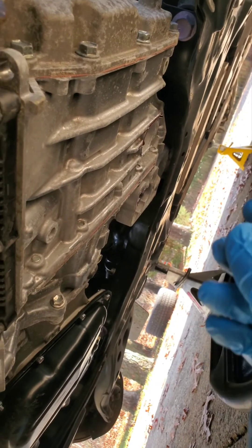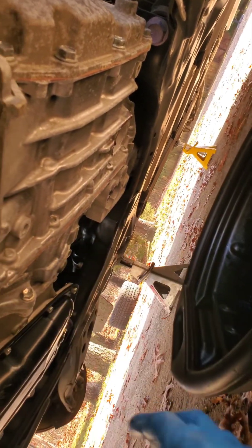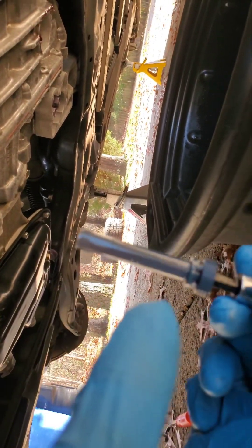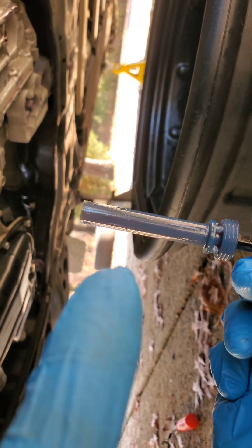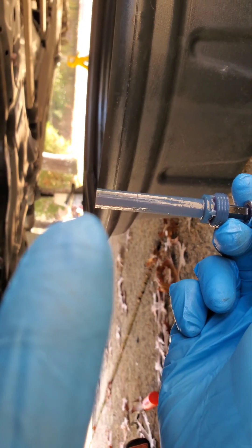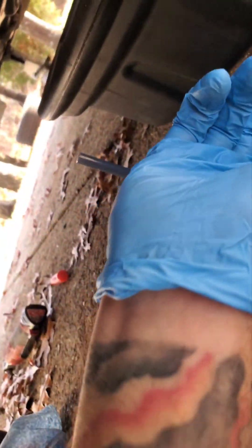Once it reaches 95 degrees, come back under the car while it's still running and remove the 10 millimeter drain bolt — yes, while it's running. You'll get a little fluid coming out, and after a couple of seconds you'll see it start kind of glugging. At that temperature, the fluid level is set by the tube. Once the fluid comes down to the height of that tube, it starts glugging — that means it's at the correct level. Once it starts glugging, throw your drain bolt back in and you should be good to go.